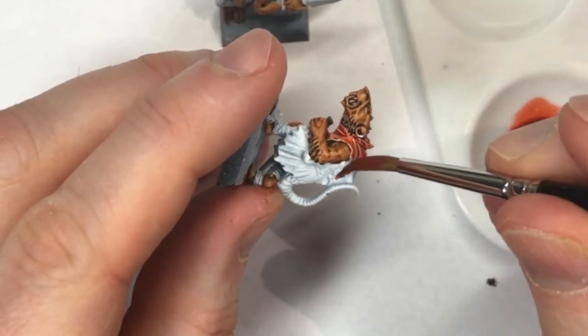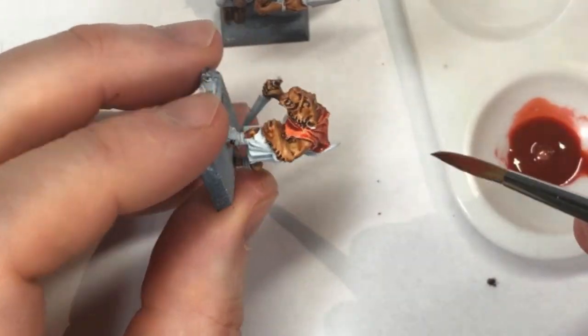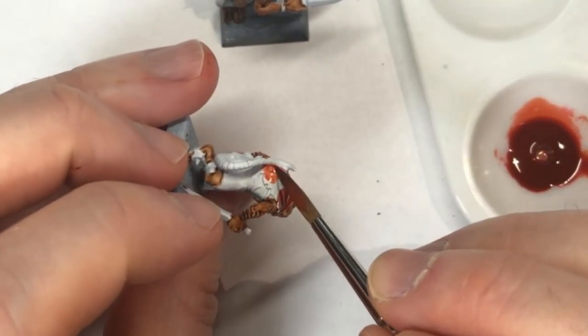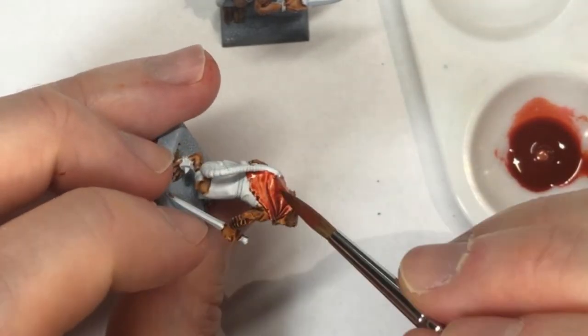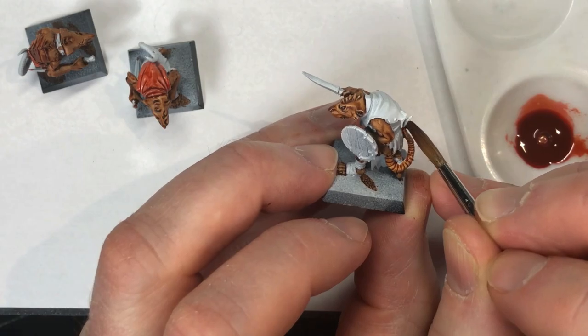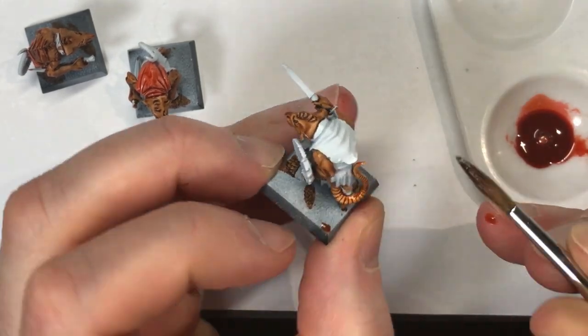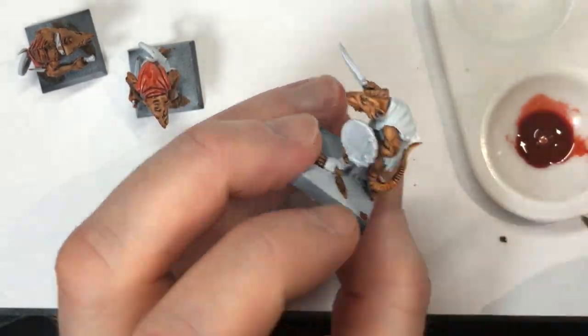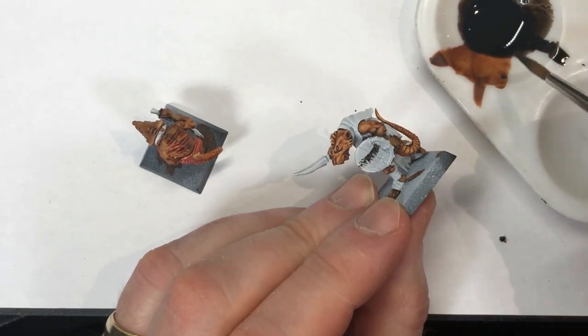Here I'm applying it to one of the guys' hoods that they're wearing over top of their armor. I wanted the tails to look a little bit different — similar to the rest of the skin but a little more orangey — and with that in mind the skin wash ink was perfect for that.